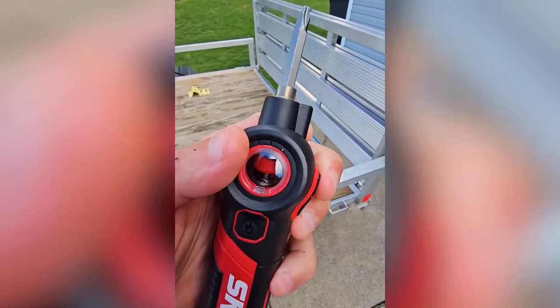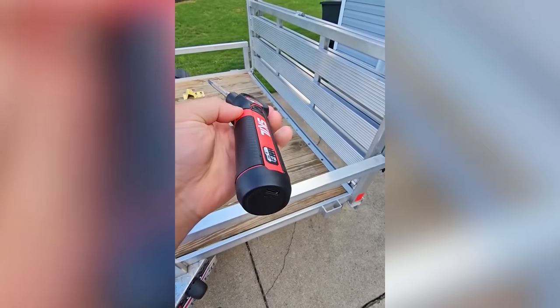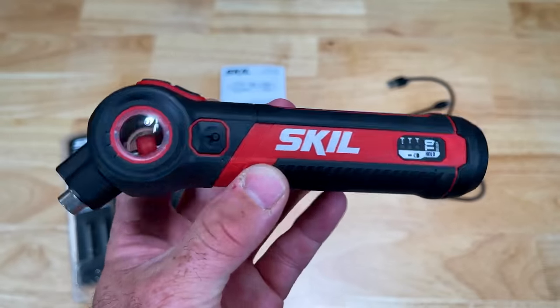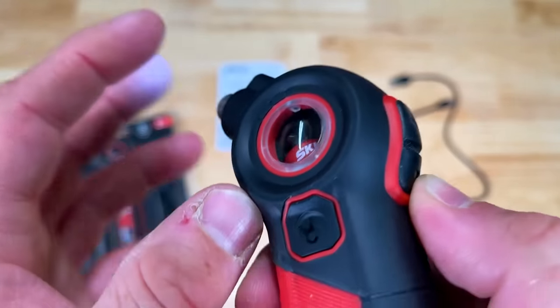It offers 22 pounds of torque, ideal for various standard-sized screws. It's powered by a single 4V lithium-ion battery, rechargeable using a USB-C cable, ensuring a quick and hassle-free power replenishment. All these features come at an affordable price of just $40.